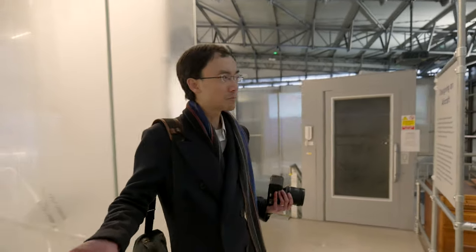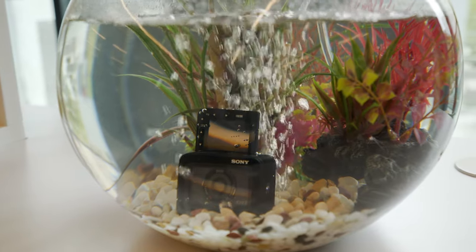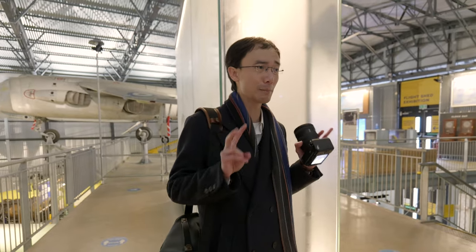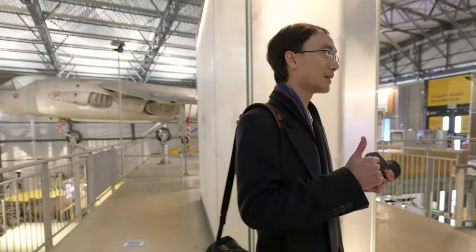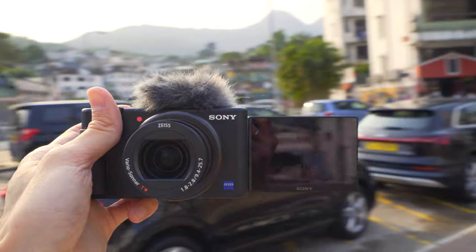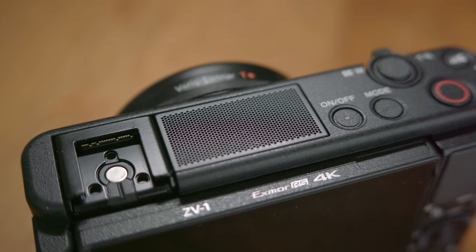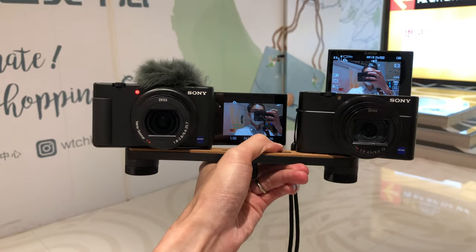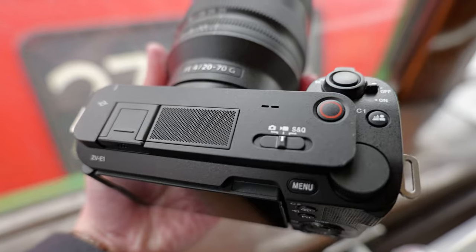Sony added a flip-up screen on the ZV line. The RX0 became the RX0 Mark II and they put a vlog hashtag with Sony. The first camera they officially called a vlogging camera was the ZV-1. What they did was put an improved built-in mic into the RX100 body to become the ZV-1. And they do something similar with this one as well.